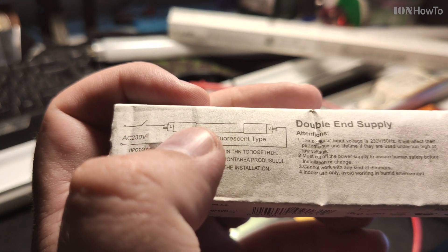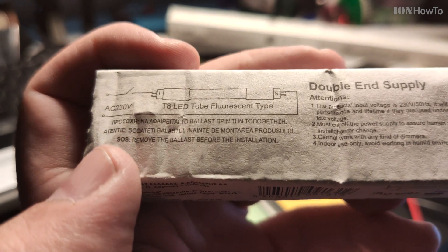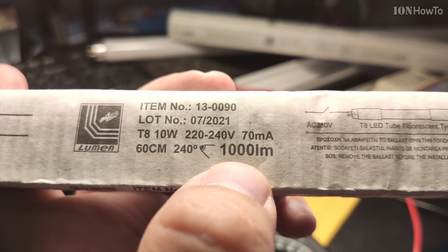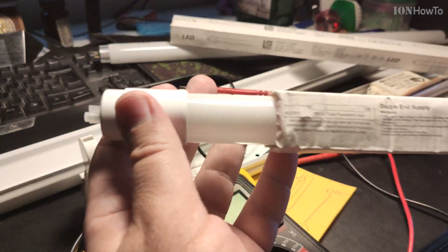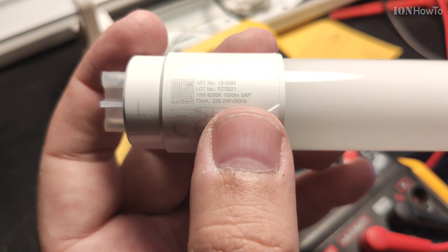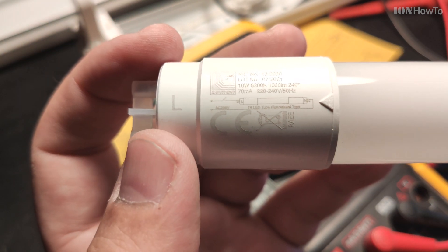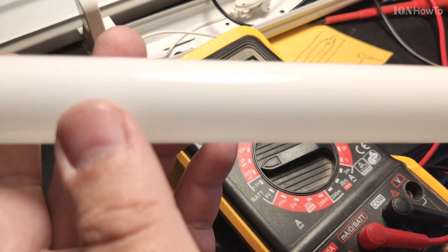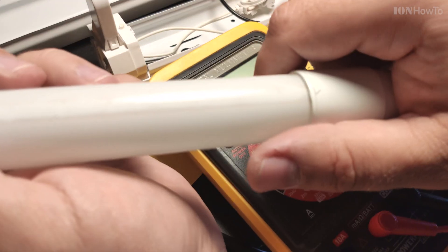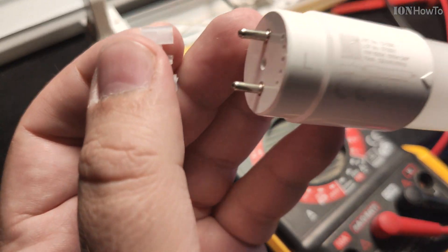AC, L, N. T8, 10 watts, 1000 lumen, 60 cm. 10 watts, 6200K light, 1000 lumen, 70 mAh. And this is the wiring diagram on the LED — this is the L side and this is the N side. This is the LED strip inside.